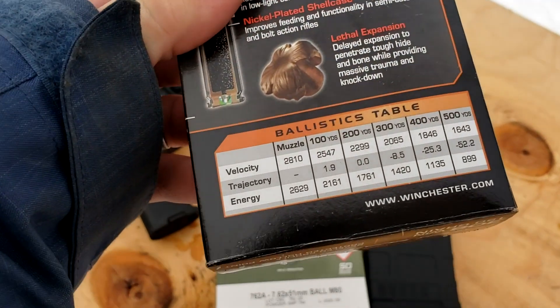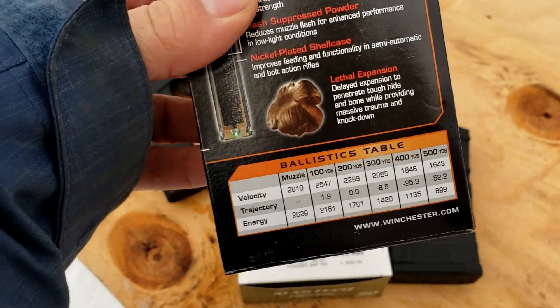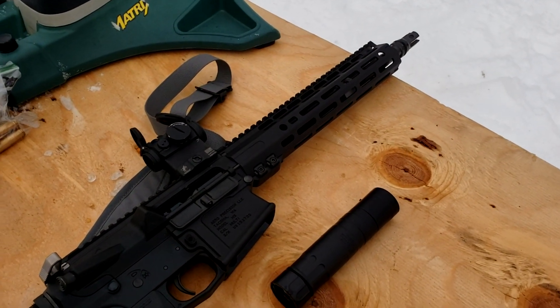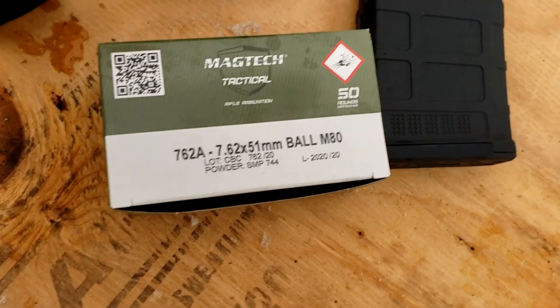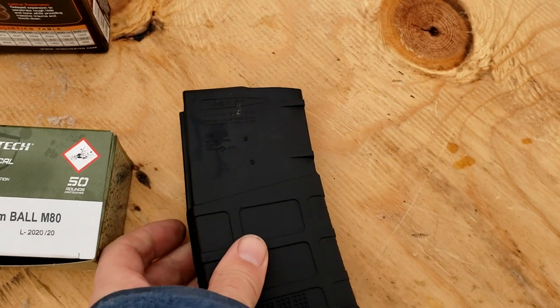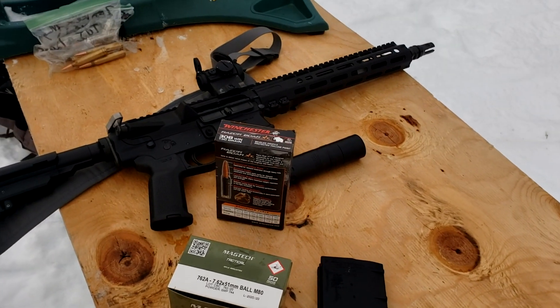This ammo is rated at 2810 fps out of a regular barrel — probably a 22-inch bolt action barrel. We're going to see what it gets out of this 12.5-inch AR. We've got some M80 ball in the magazine already — some PPU M80 ball — so we're going to see the variances and how much velocity we're actually losing.